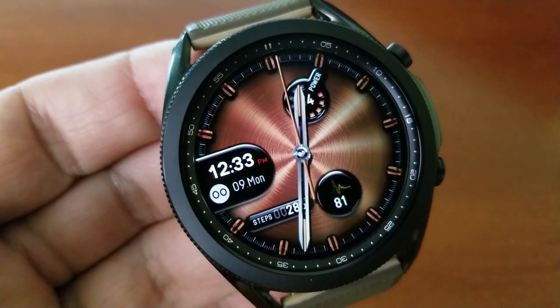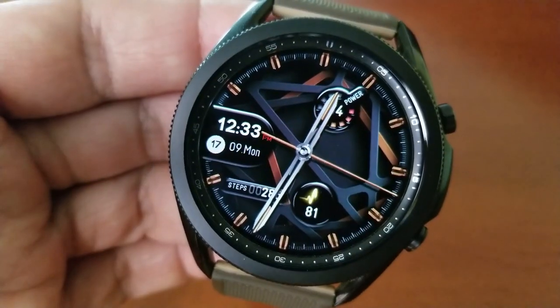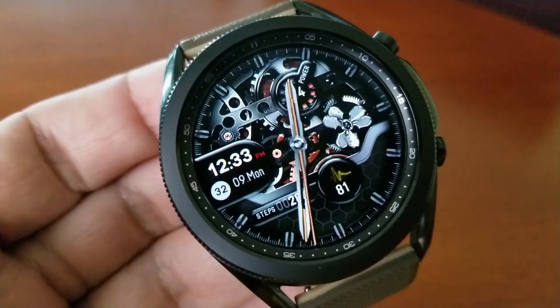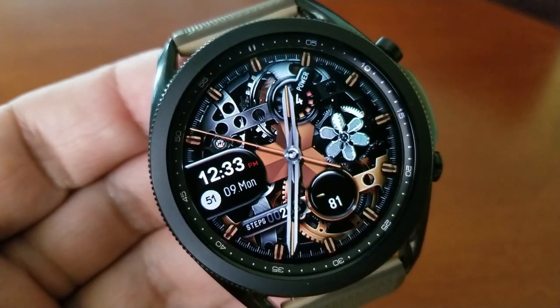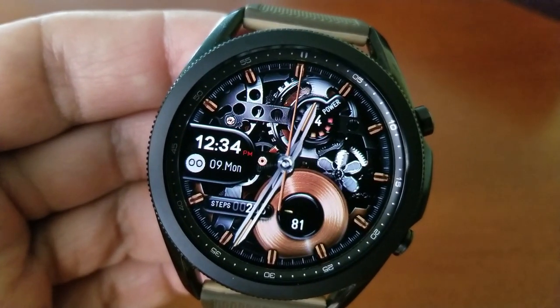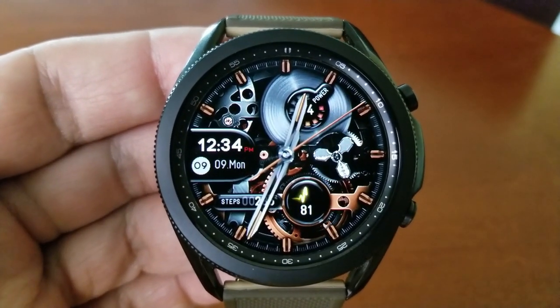The features are pretty light here, as the focus is on the animations. You have a power remaining dial at the top right, a heart rate monitor at the bottom in the five position, and just to the left of that is your total step count. The date along with the digital time is off to the left in the nine position, and you get a total of five app launchers — two assigned to heart rate and S Health fixed apps, while the remaining three shortcuts are customizable.